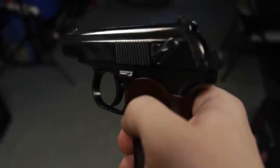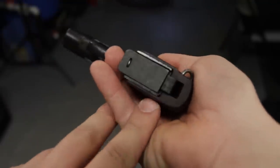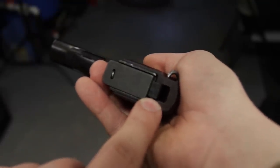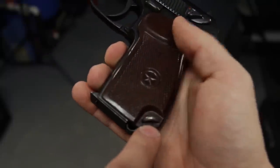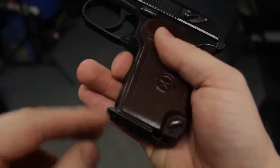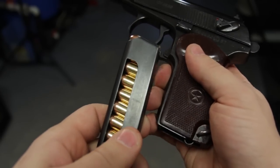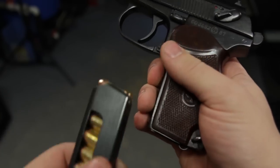The controls on the Makarov are quite simple, but the first thing we need to do before we access them is to unload the weapon and locate the magazine release. It's located in the heel of the grip and it's a two-step process. With your thumb, push to the right, and with the index finger push straight down. After a couple of tries this becomes second nature.